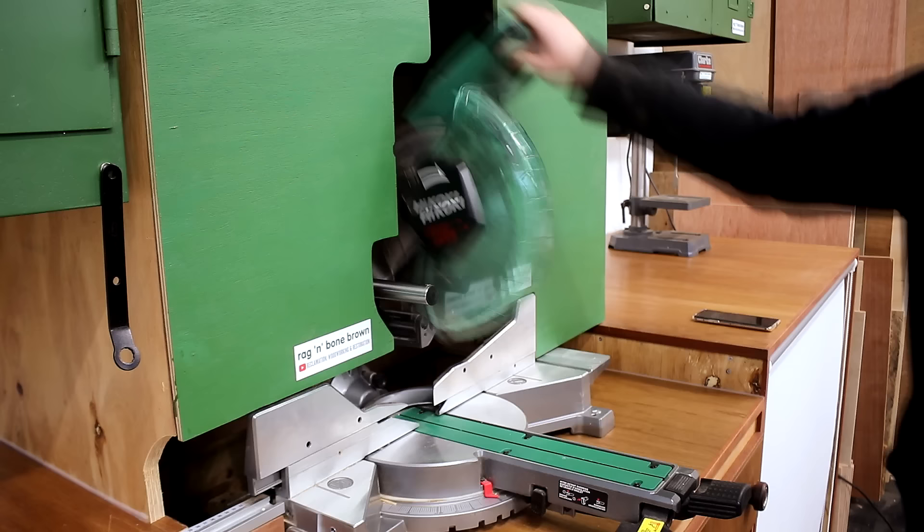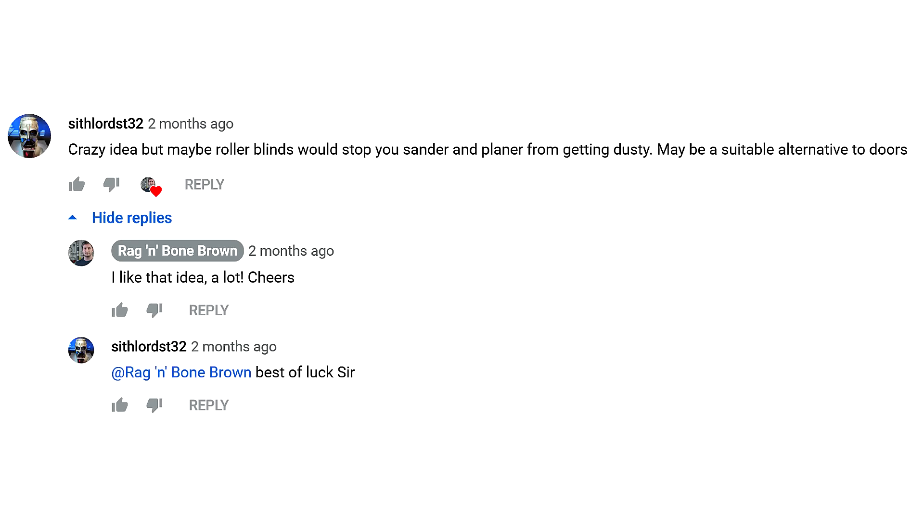The final job was something I spoke about briefly in a previous video. I mentioned the idea of making some kind of dust shroud for the machines that sit underneath, and someone commented on that video suggesting that I use roller blinds.